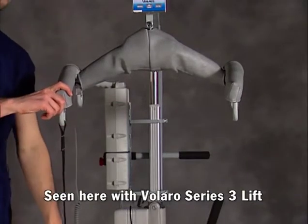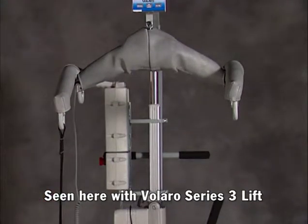Suspend from the hanger bar the straps from your calibration package that will hold the calibration test weight, making sure they are not touching the ground.